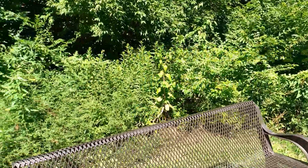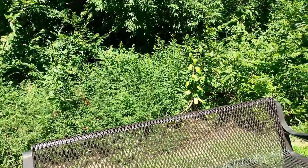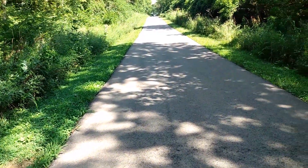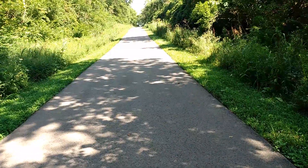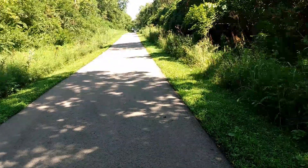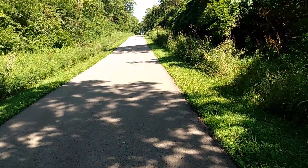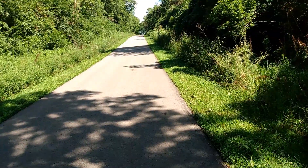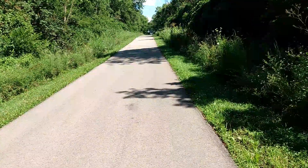So I just wanted to show off some of this gimbal here on a nice walk path, pretty close to where I live. I kind of want to give a good example of how I can keep this a lot steadier than I could before without the gimbal. It's a nice little walk path here.